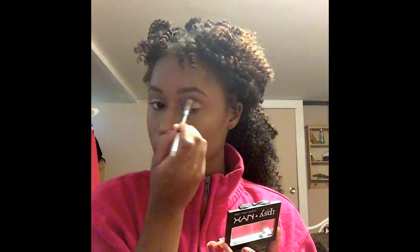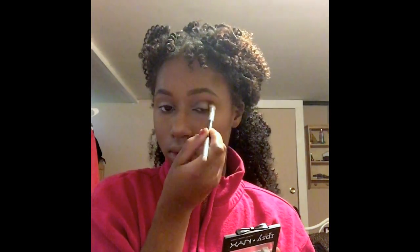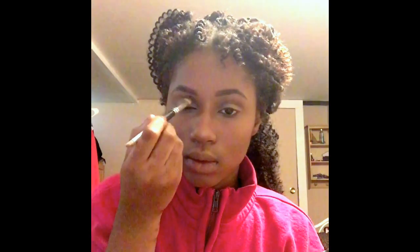Another thing I got in my Ipsy bag — you guys should really subscribe to Ipsy, I've gotten a lot of gems. This little NYX Cosmetics trio eyeshadow is the bomb. You can literally create a natural look with it, a smoky eye, a really faint nude look, or even a bold dramatic look. These three colors are gold — it's crazy. I'm just going to use the brown color and go around inside that crease of my upper eyelid, just to give it some warmth before I use the blackish color to give me more depth and a natural brownish dark smoky eye.